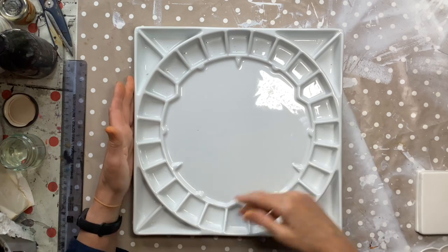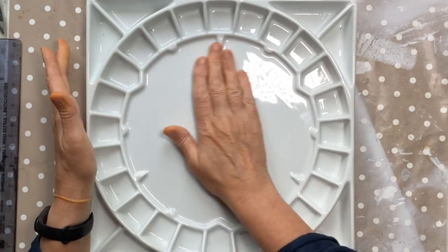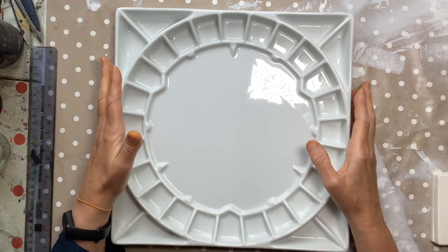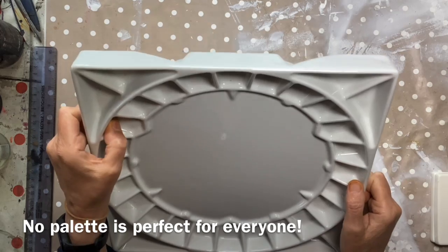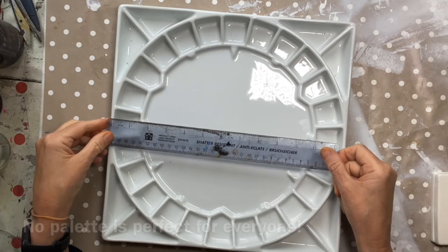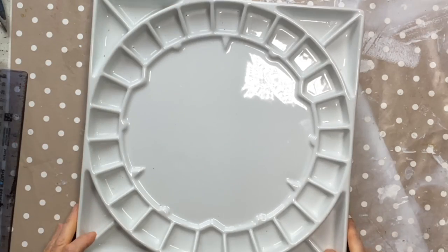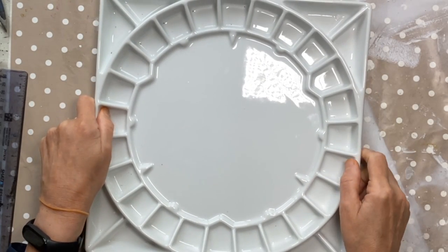Look at the size of this palette! It's almost 13 inches square, which in metric is about 32 centimetres. It weighs eight pounds, which is four kilos. So we're not talking a light bit of kit.